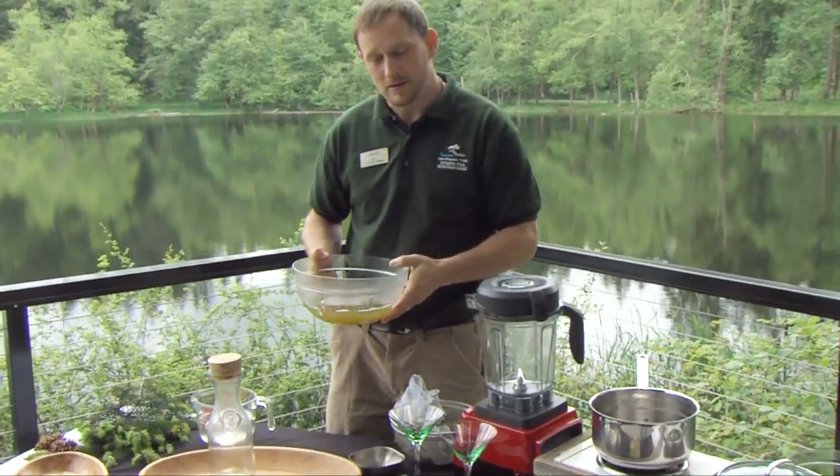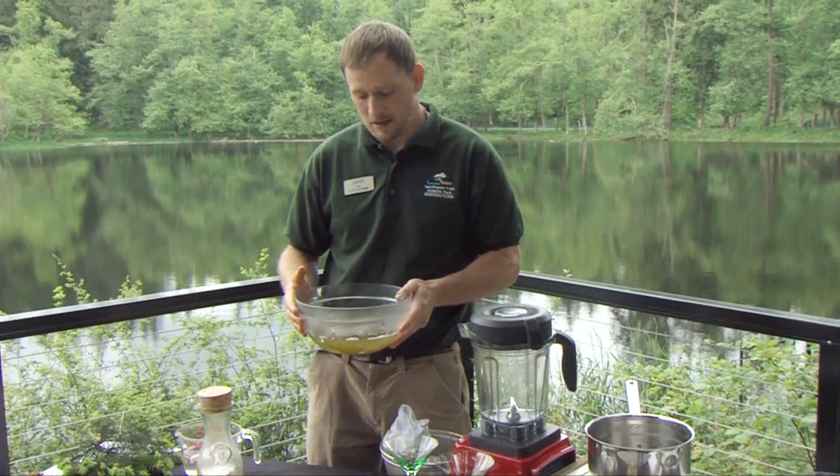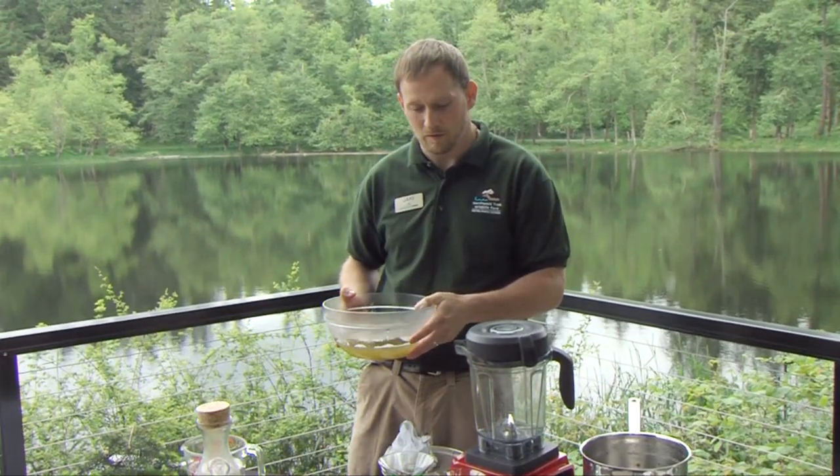We'll take this and put it in ice cube trays, and freeze it overnight. It's a high sugar content, so it takes a while to freeze — sometimes seven to eight hours — so I usually just do it overnight.